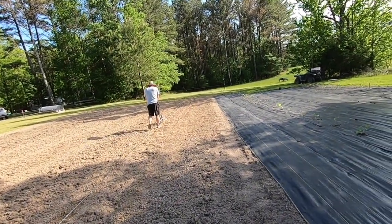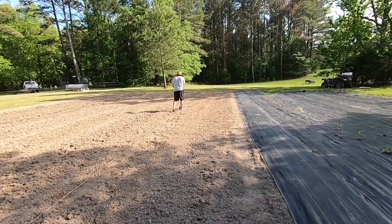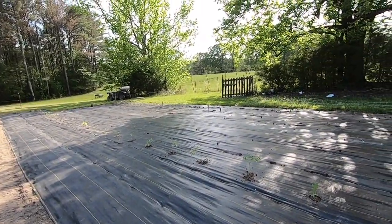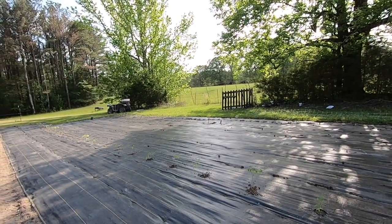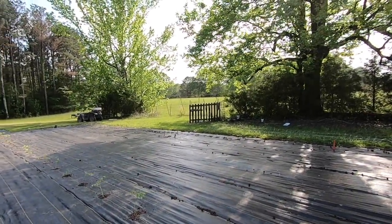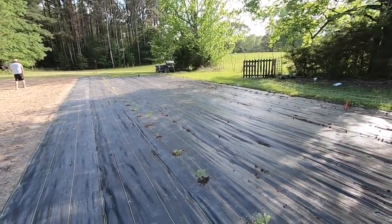So we're doing corn and black-eyed peas without the tarps. And we're doing tomatoes, green beans, flowers, cucumbers, melons, squash, and peppers on the black plastic, just to help keep the weeds down.